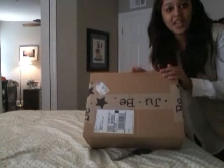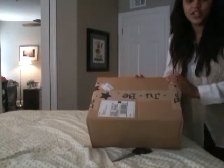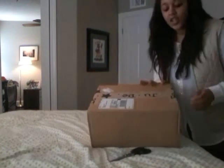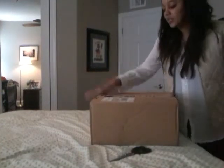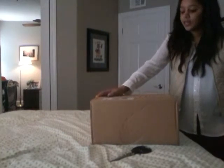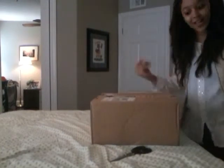Hey everybody! So I got my Jujubee box. I ordered a couple of things. I told you it was going to come today, so it did. I'm going to do an unboxing video of everything I got. Shall we open this up?